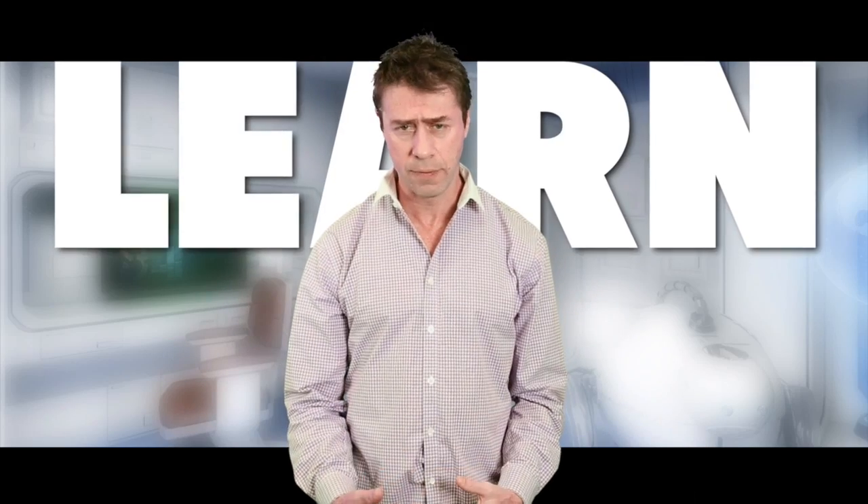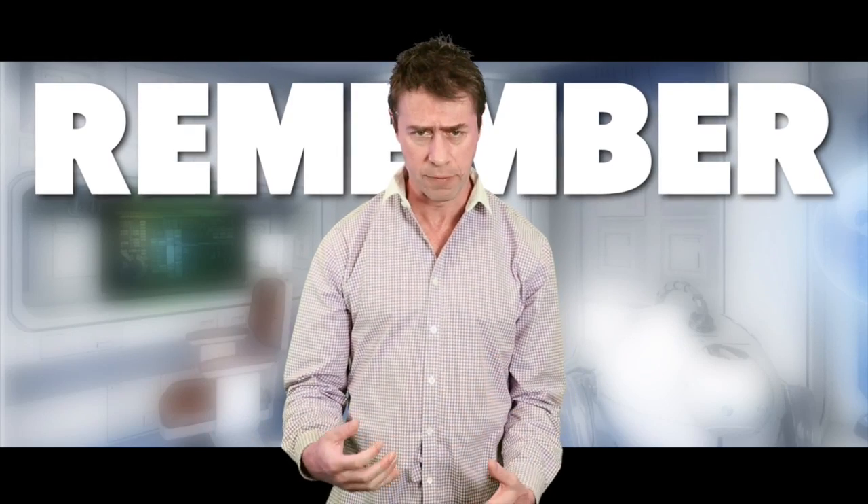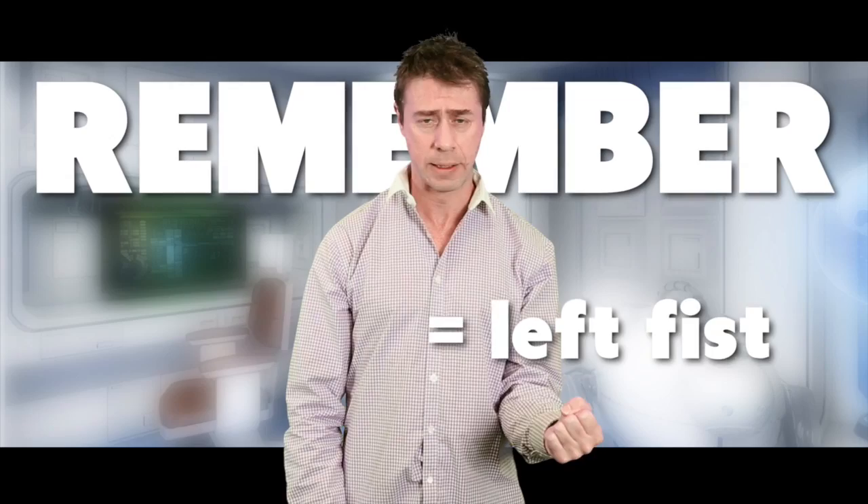For one technique, you merely need to clench your left and right fist at the right time. This technique is simple: while you learn information, clench your right fist for a couple of minutes. While you retrieve or remember the information, clench your left fist for a couple of minutes.